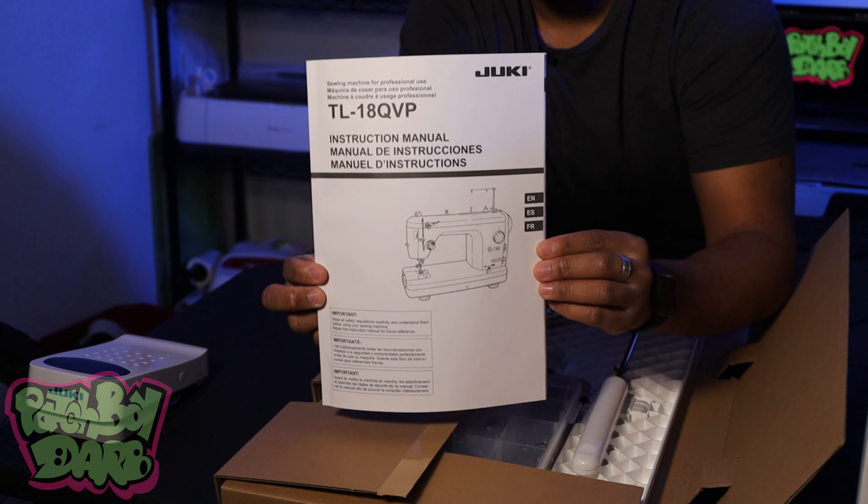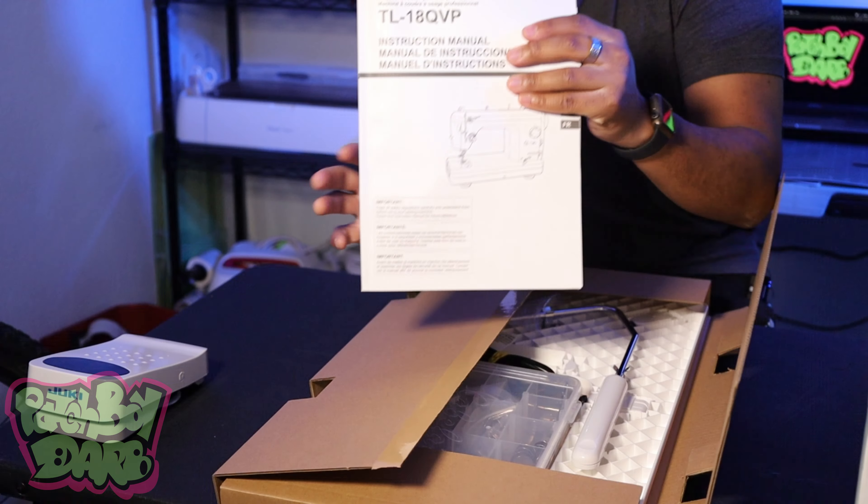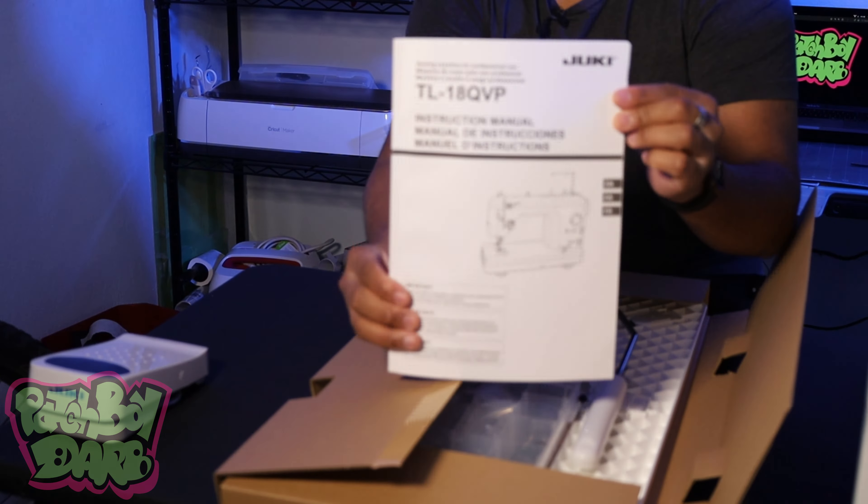What is going on everybody? This is Chris with Patchboy Dark — patches for the culture. And today we got a new machine. Let's check it out.